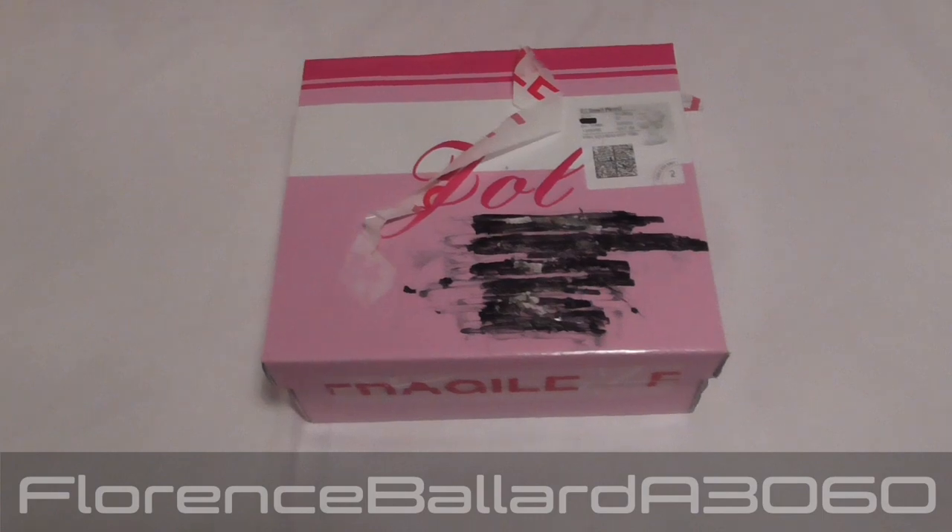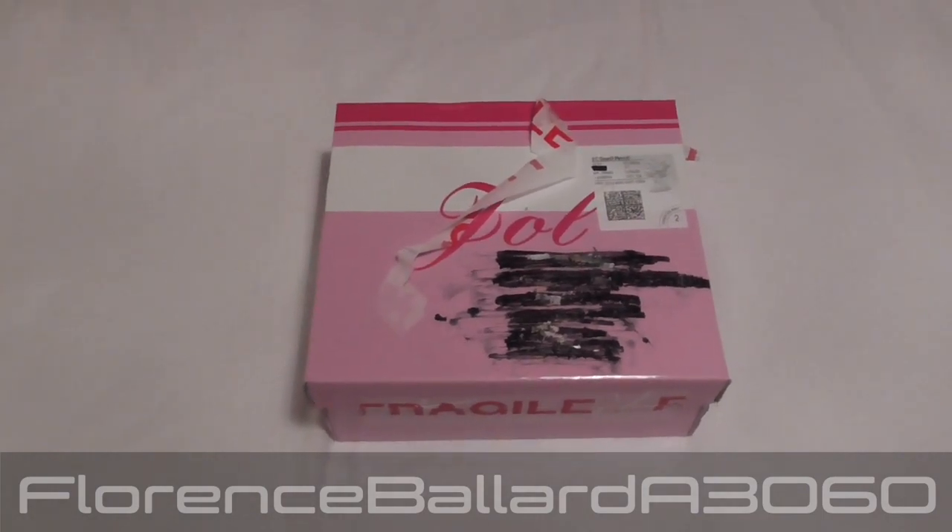Well guys, we have a special package here. I wonder what is in this.